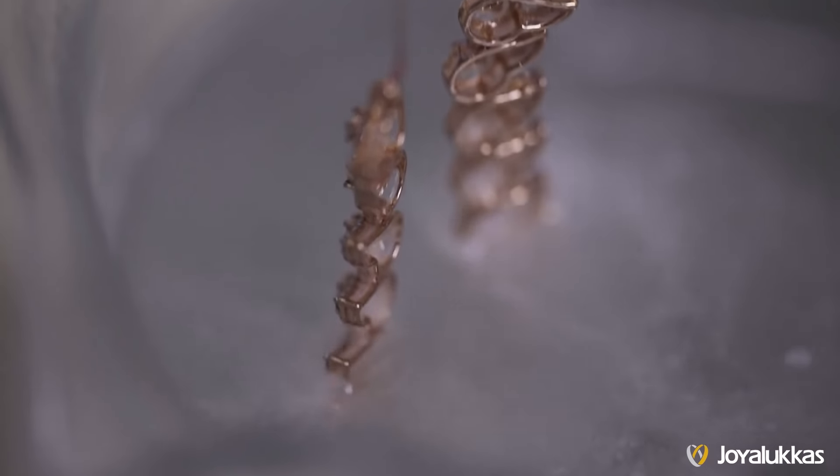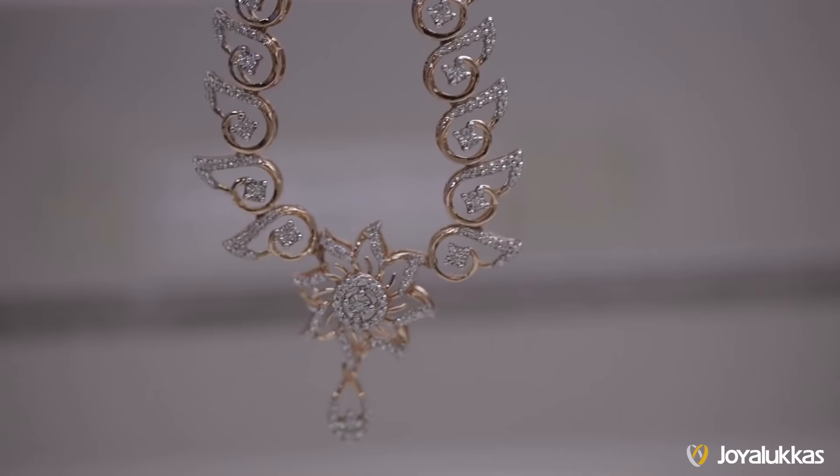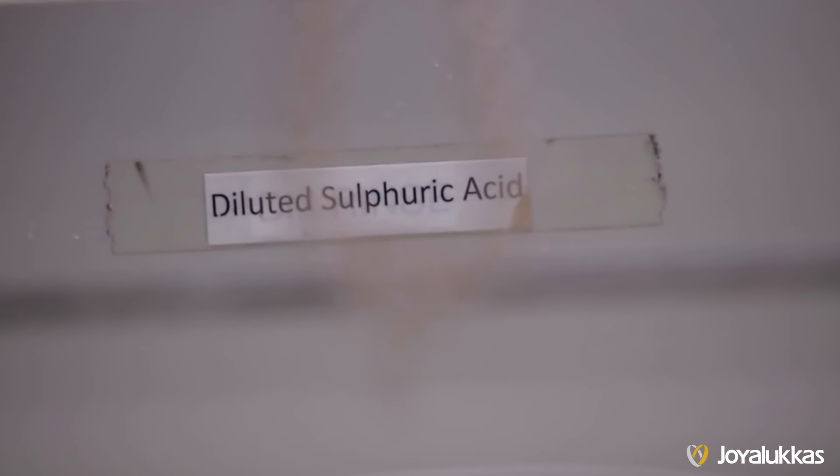Finally, it is dipped in diluted sulphuric acid and cleaned. A chain is attached to it, and the final piece is ready.